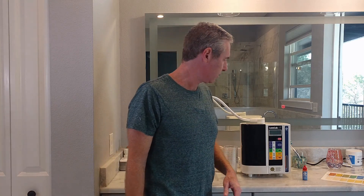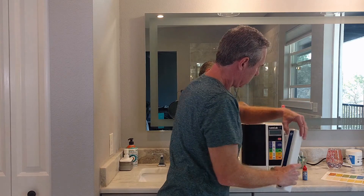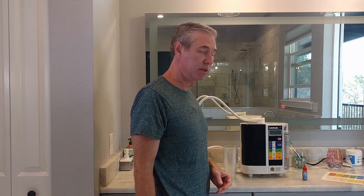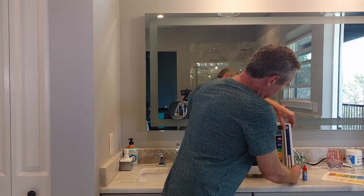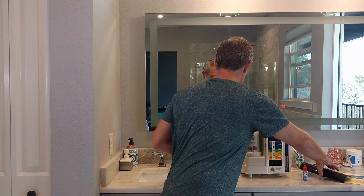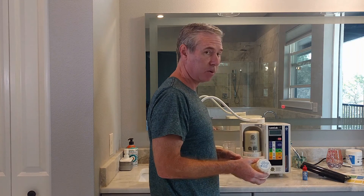One thing that separates Enagic ionizers from other ionizers is this right here — the electrolysis enhancer. It's like a saline solution, basically salt water, and it helps to ionize the water to make the strong acidic water so that it will actually kill bacteria, which is what it's supposed to do. Without the saline solution, it will not create a mild hypochlorous acid and won't kill any bacteria, viruses, or pathogens.